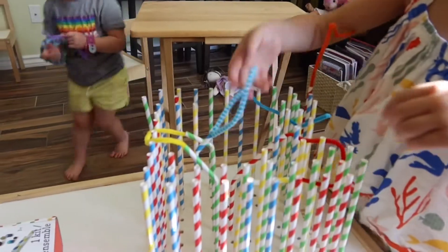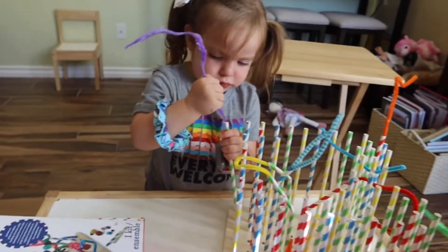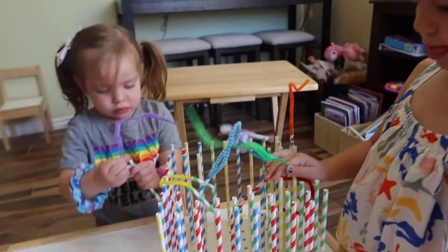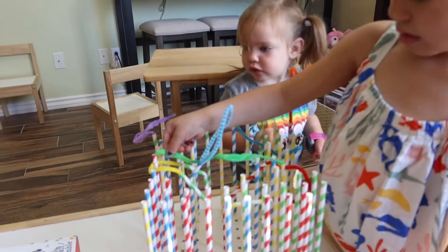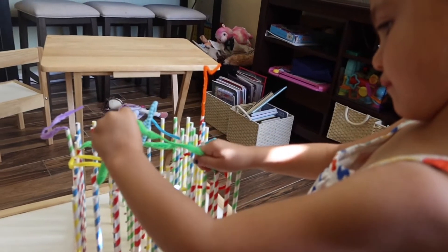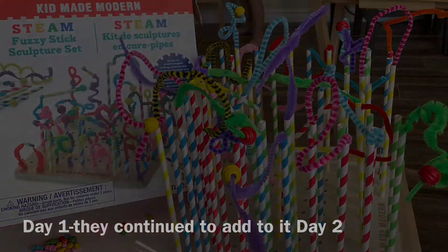Now it's time for the pipe cleaners. We put it on this table to lower it — the other one was too high, we found out. So some of the pipe cleaners are fuzzier on the end like that, which is cute.